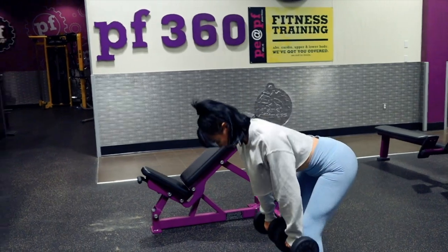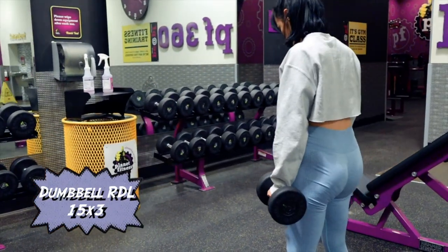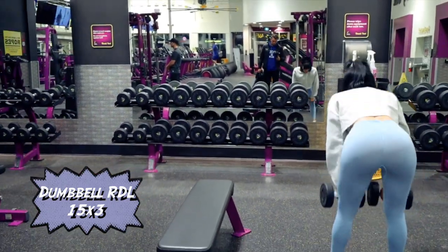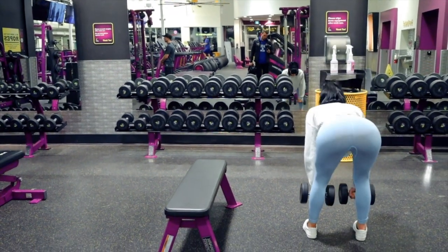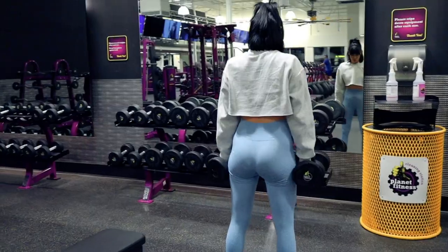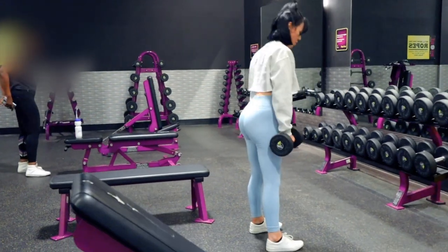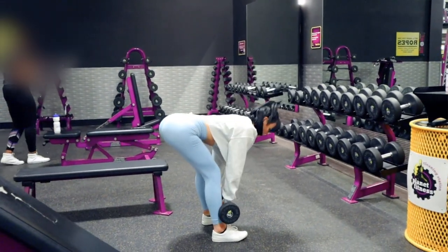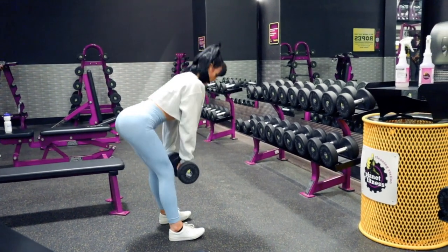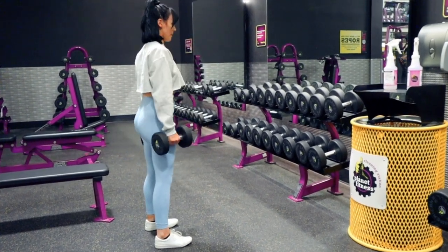This exercise you can also do on the Smith machine, but I prefer to do a dumbbell Romanian deadlift because I feel it more and get a better stretch. It does allow for a little bit of flexibility with form since you can move the dumbbells as freely as you like, but you should essentially be moving them in a straight line to perform the movement correctly. I do like to use a single-leg deadlift sometimes, where you can use the bench just to your side.